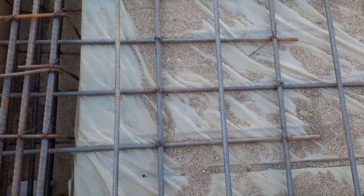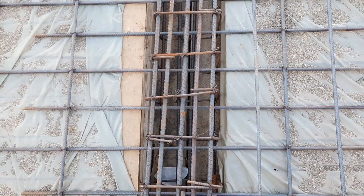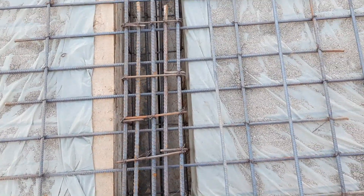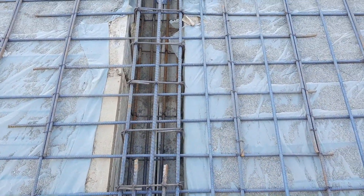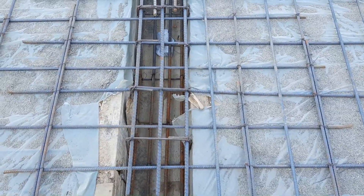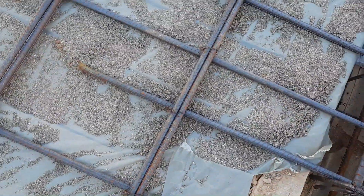Now you can see where we have negative bending moment on the top of the beam. They have provided lapping here, which is a big mistake. This is not the place to provide lapping — lapping should be provided after L/4 distance, but not at this location. Here also you can see lapping.